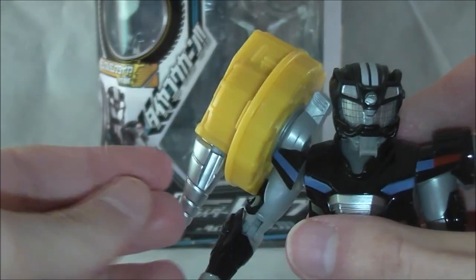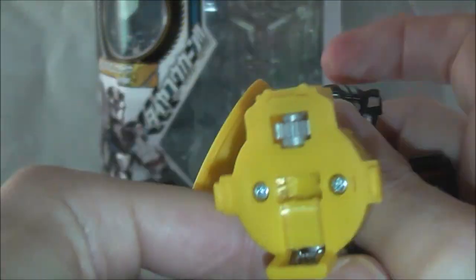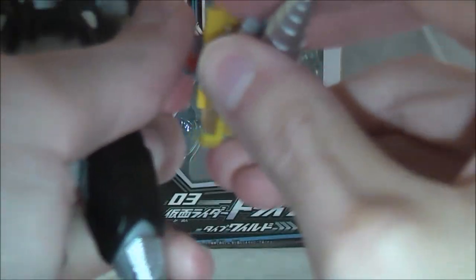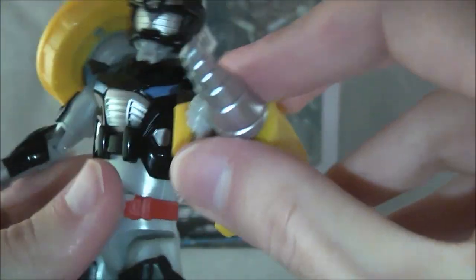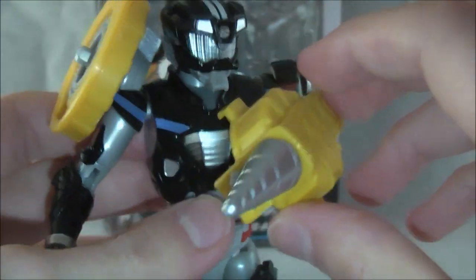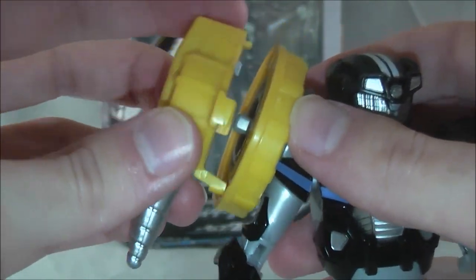So you can put the Rumble Dump on the shoulder with the drill right there, and you can also take it off and put it in his hand. He can be like — the drill of power, though knowledge made it sound cooler. You could take it off and give it to another Drive figure if you wanted.